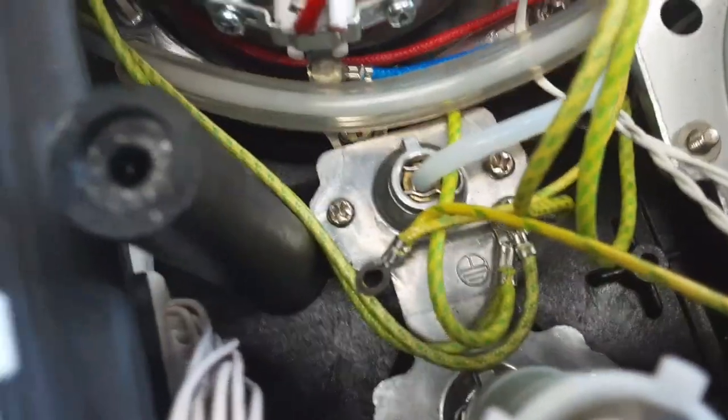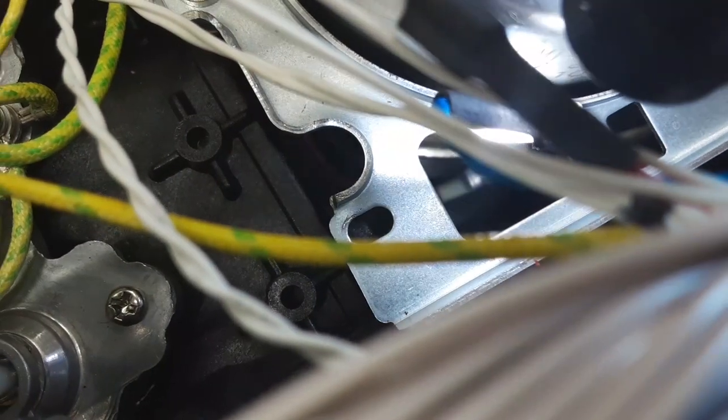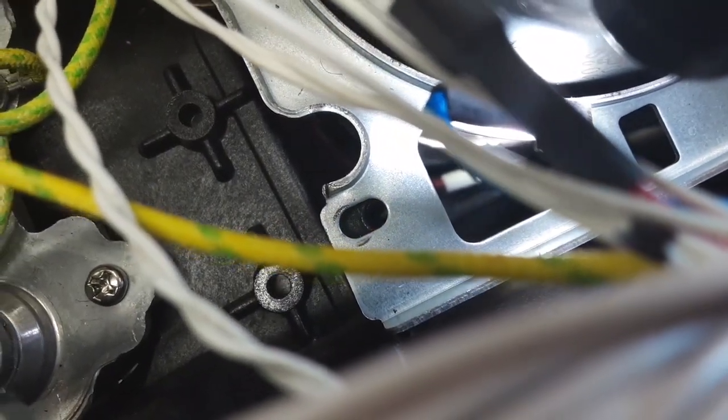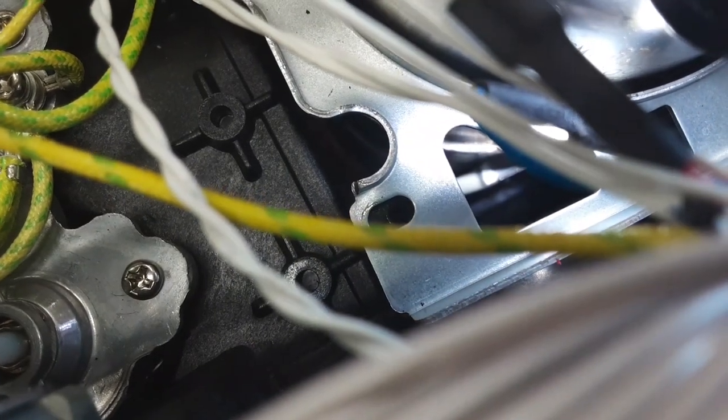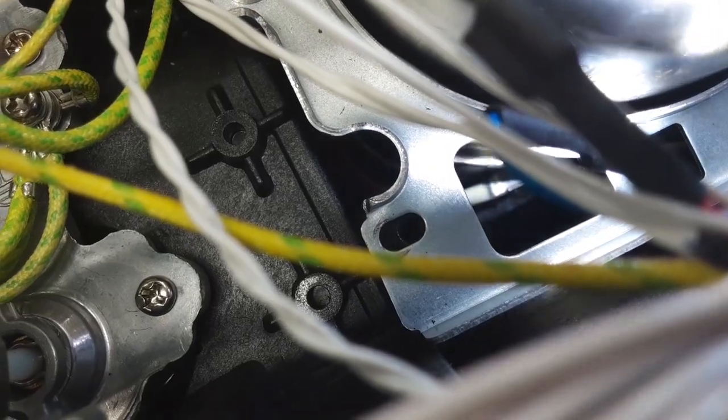And then behind the main board here — I can show it from above. It's really hard to get to this fuse. You can see it right there — my light is now shining on it. You can see the red wire goes to the white insulator. That's the fourth fuse and the second fuse for the steam boiler.